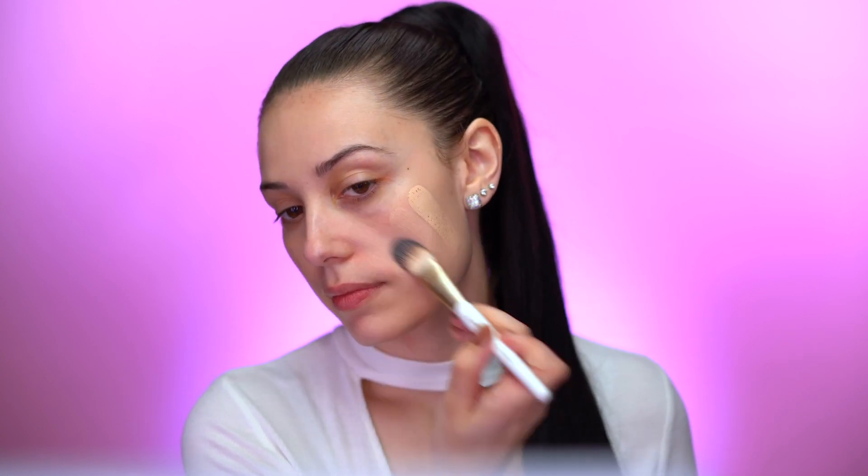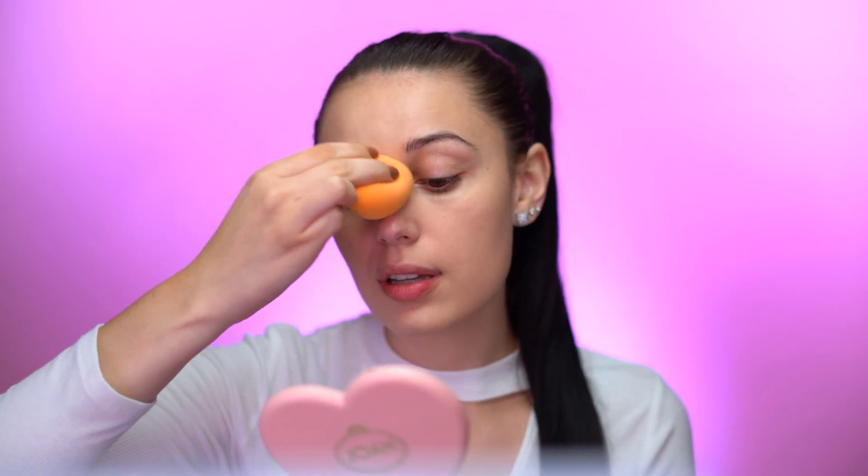I'm applying the BB cream with the Joah foundation brush, the same one I used for the primer. I'm going to add a little more to build up the coverage slightly. I overall really love the way this BB cream looks on my skin — my skin looks really dewy and luminous, very natural and pretty. I really like the BB cream.